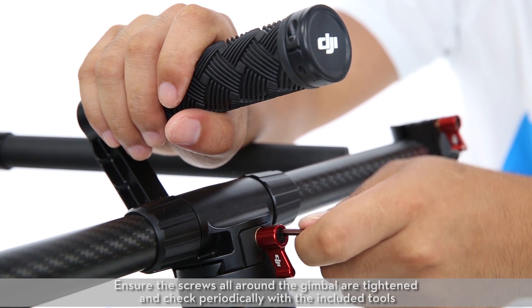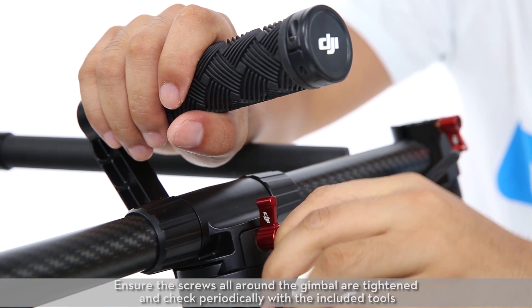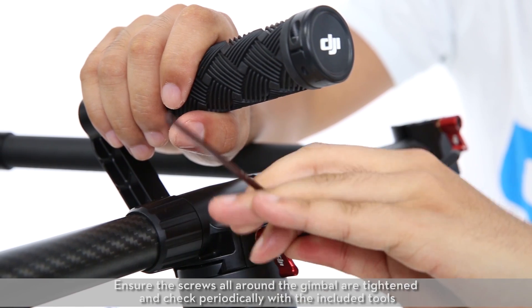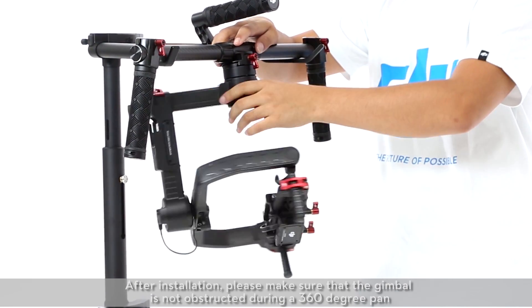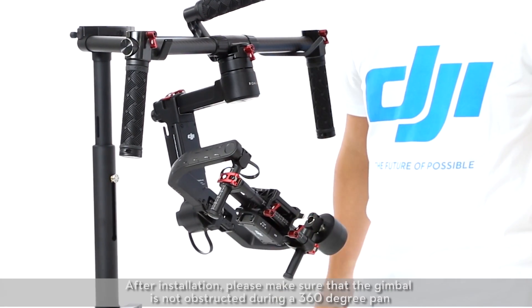Ensure the screws all around the gimbal are tightened and check periodically with the included tools. After installation, please make sure that the gimbal is not obstructed during a 360-degree pan.